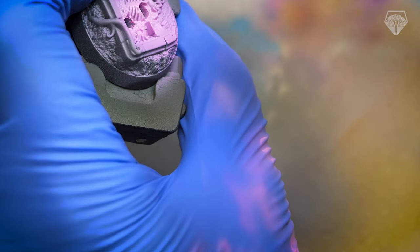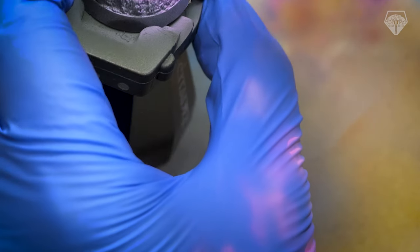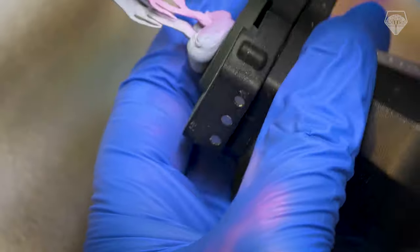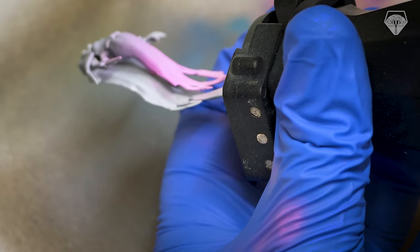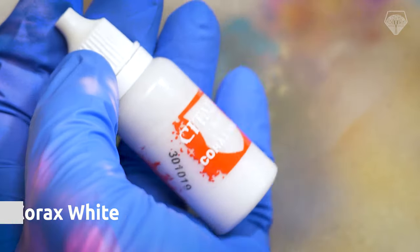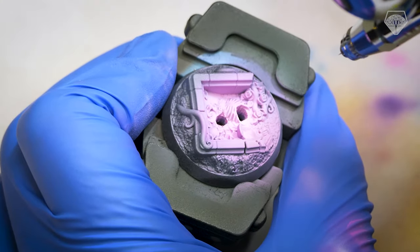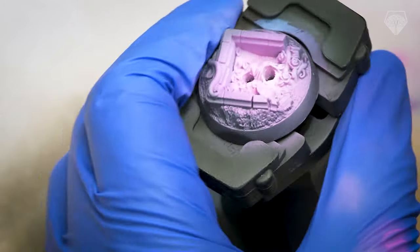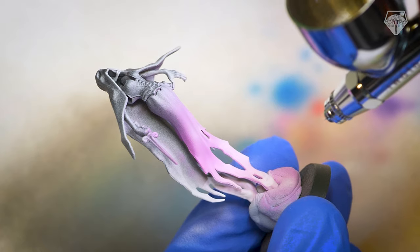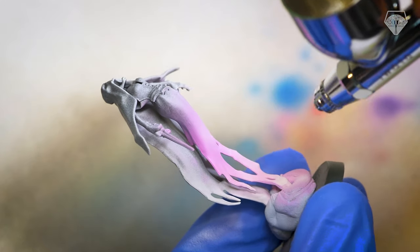Welcome back to another one of these painting videos, guys. A bit of a break this week — I just thought I would have a chat over me painting this Myrmourn Banshee. I had a really good time doing it, to be honest. It's my first time really painting an Age of Sigmar only mini. Like I said, it was for a local Games Workshop painting competition, and I was assigned three colours: Corax White, Emperor's Children Pink, and Dryad Bark — a brown colour.